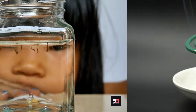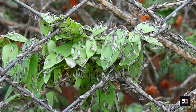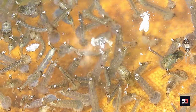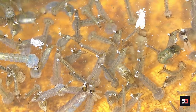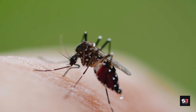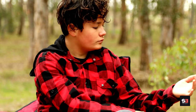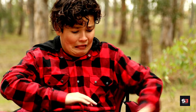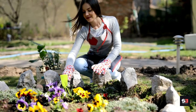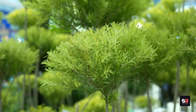Some mosquito traps can be noisy, and UV light traps may emit bright light — consider these factors when placing traps in your yard. Follow the manufacturer's instructions for cleaning and maintaining your trap. Mosquito traps are most effective when used in conjunction with other preventive measures such as mosquito repellent, wearing protective clothing, and eliminating breeding sites like standing water.